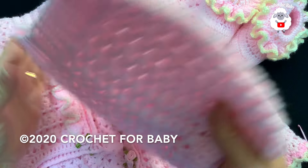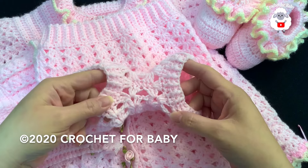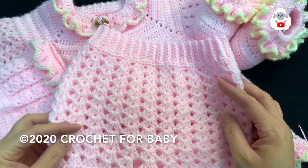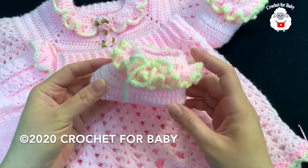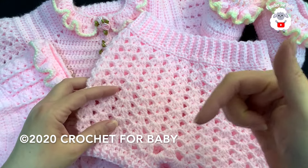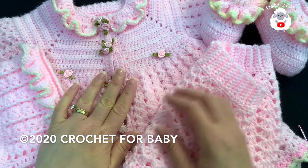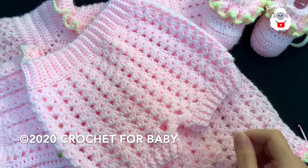Hi everyone, welcome to my channel Crochet for Baby. Thank you for watching and subscribing. In today's tutorial I'm going to show you how to crochet this diaper cover for baby girls between three and six months old. When I uploaded a tutorial last week many of you asked me to make the matching diaper cover, so here it is. Down in the information box I'll leave you the link for the matching little bonnet, the matching little dress, and the matching baby booties.